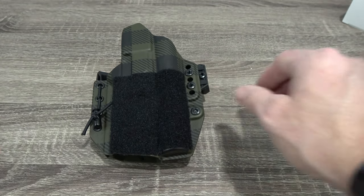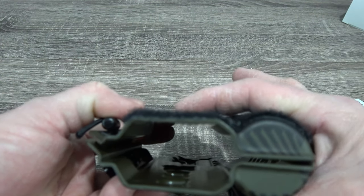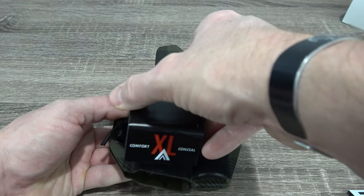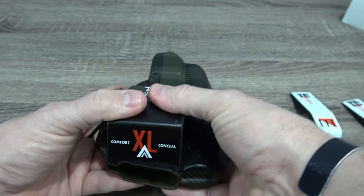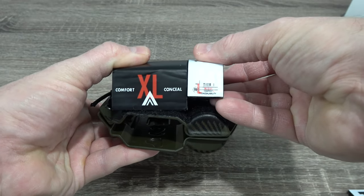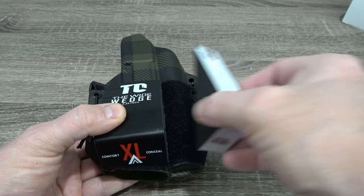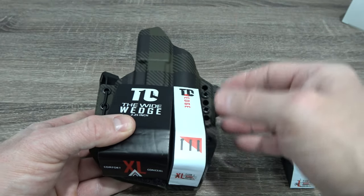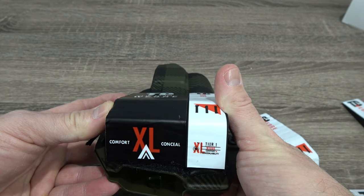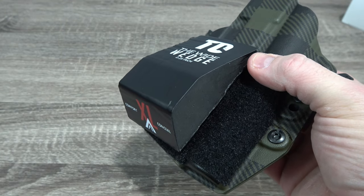Another example: I've got a light-bearing holster here for the Modlite PL350 — it sticks up ever so slightly above the actual gun holster itself. For example, I may want to run an extra-large wedge on the gun side here, a large one here, and a large on the opposite side where the light actually goes. Or I could build a completely larger wedge using a wide and a narrow one together so I have a complete wedge system all the way across. Using this methodology when it comes to applying your wedges, you've really got a lot of options.